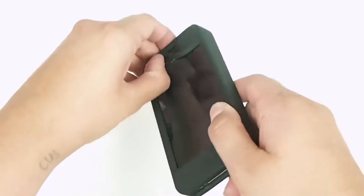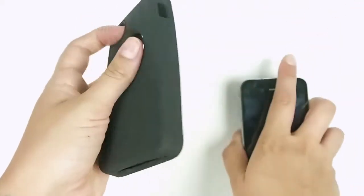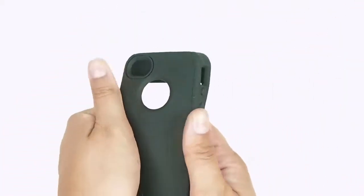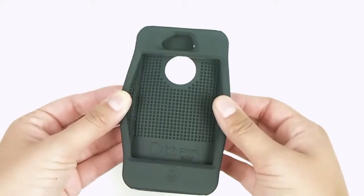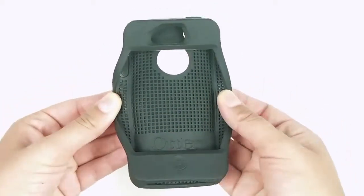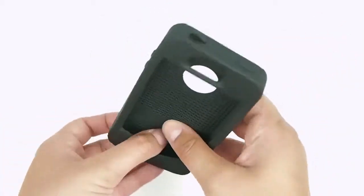It's a simple silicone rubber case — just slip it right on, it fits snugly, and it's got a nice smooth finish with a textured interior that would, I think, add a little bit of extra resistance in case you drop the phone for any reason.